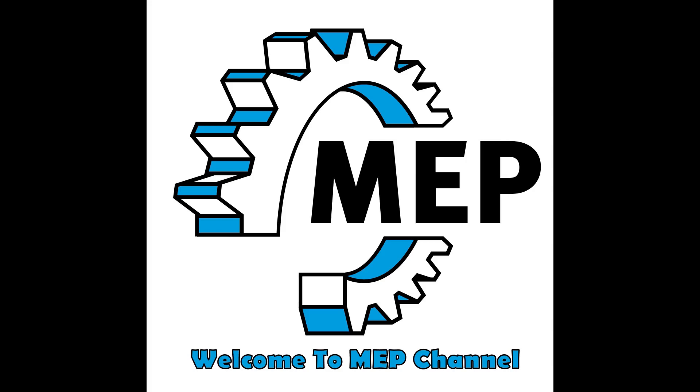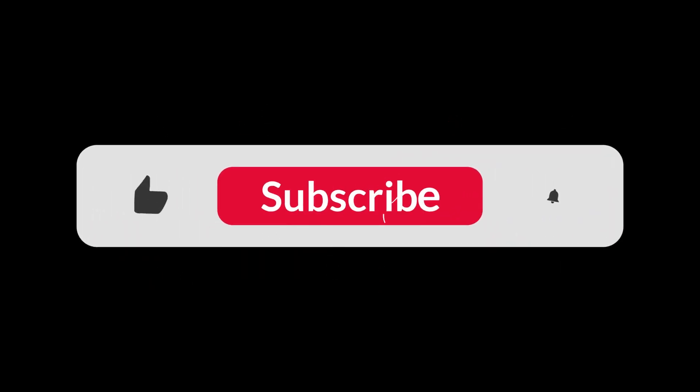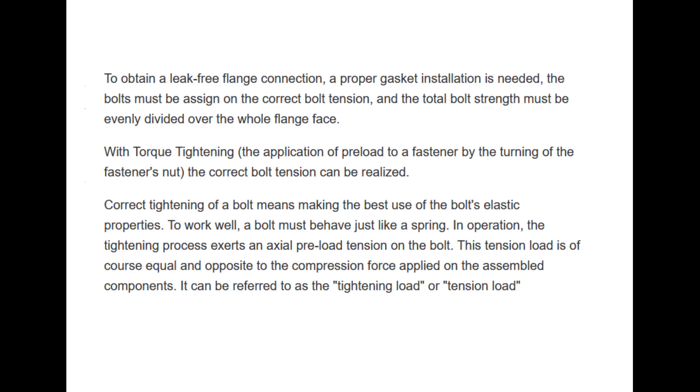Hello guys. Welcome to MEP Techniques channel. In this video, we are going to learn about the procedure for application of bolt torque on flanged joints. Before we start the video, please click on the bell icon to get more updates, and join us on other social networking platforms. Links are given in the description. Now, let's start the video.